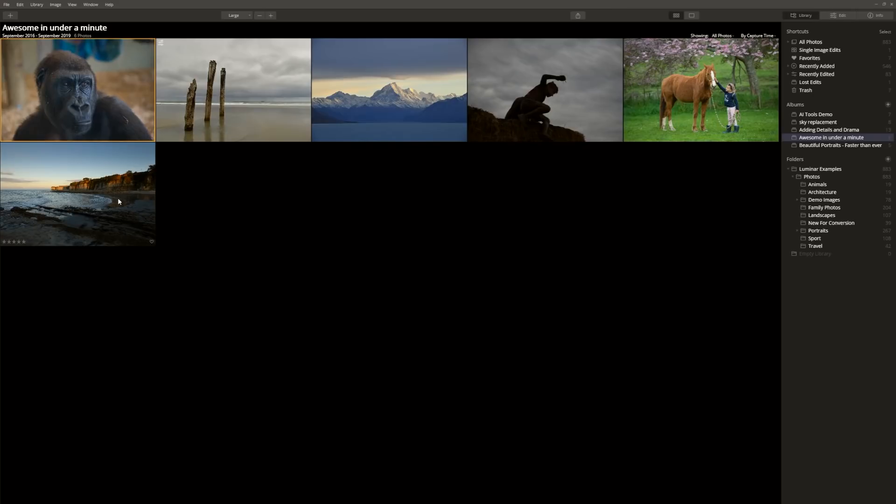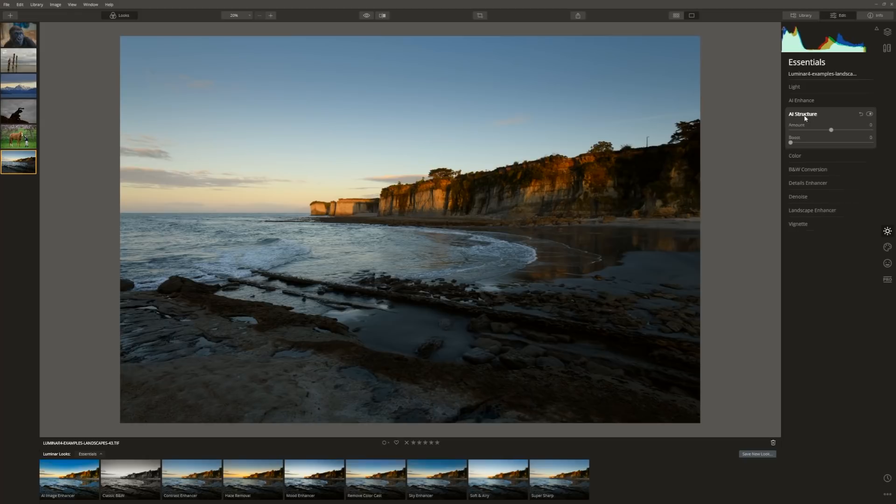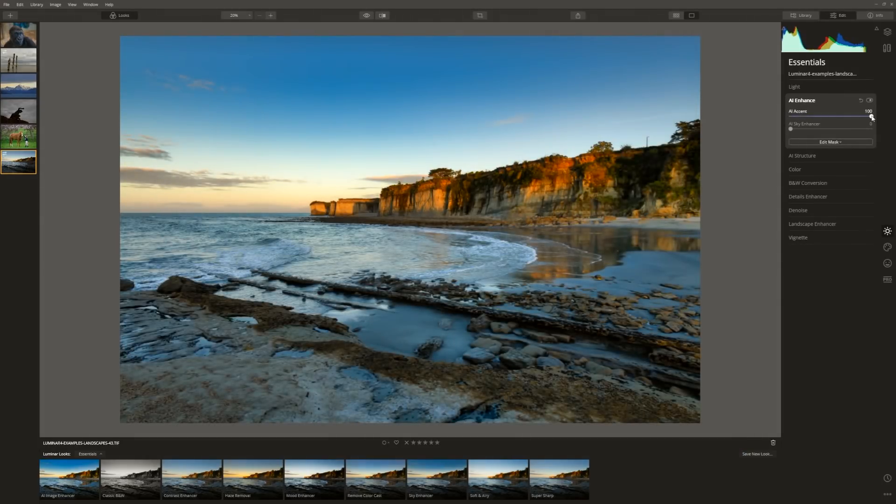Let's kick things off with an easy one and start with this landscape. I'd like to see a little more drama in this image — enhance the colours and bring a little more detail through in the foreground. My absolute go-to for most photos is the AI Enhance tool. Let's put the AI Accent all the way up — straight away we're getting a much better result. Let's bring the Sky Enhancer up just a little bit, and then increase the structure slightly.